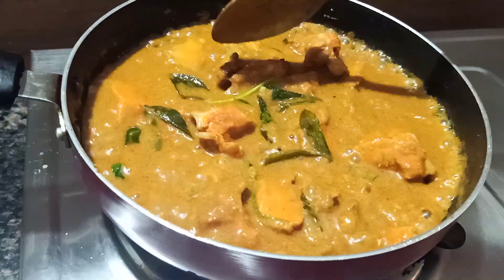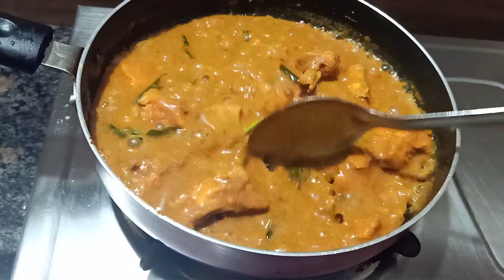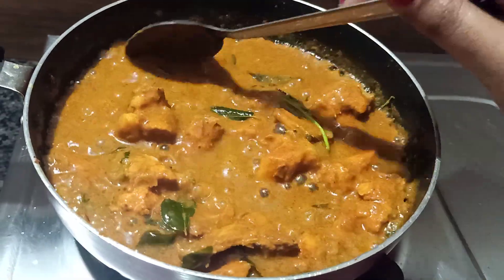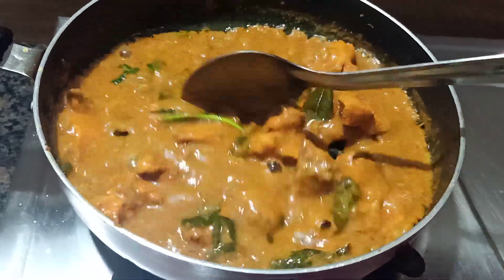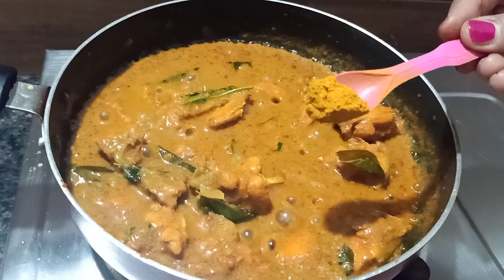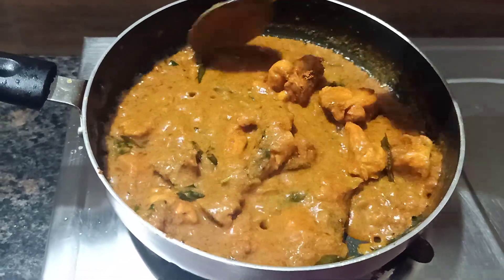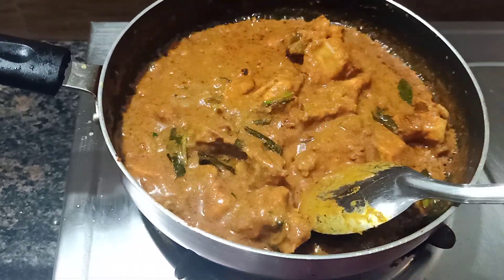Now let's put the water dry and put the oil in the pot. Now let's make it dry. Here we put the gravy on the dish, then we put the onion in it and set it in the hot pot. The gravy is ready, so you can mix it a bit. Let's add a little bit of rice and a little bit of chicken masala.